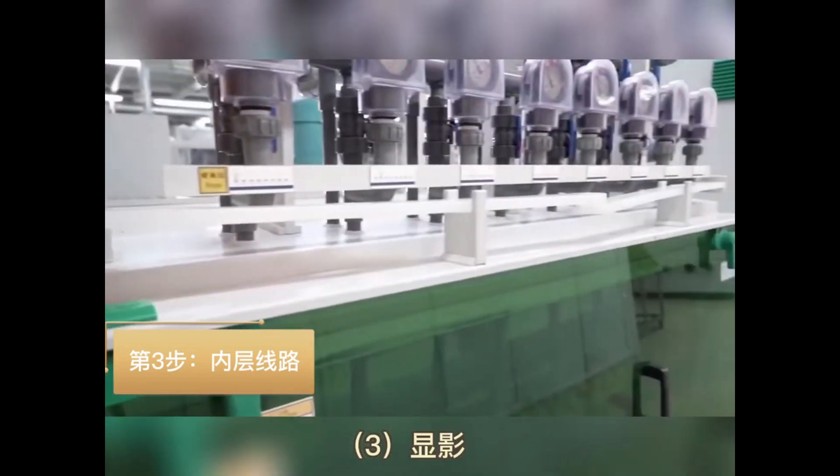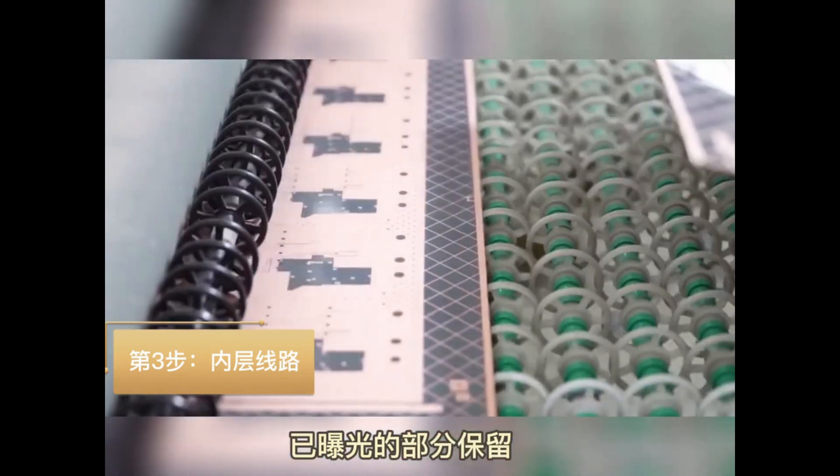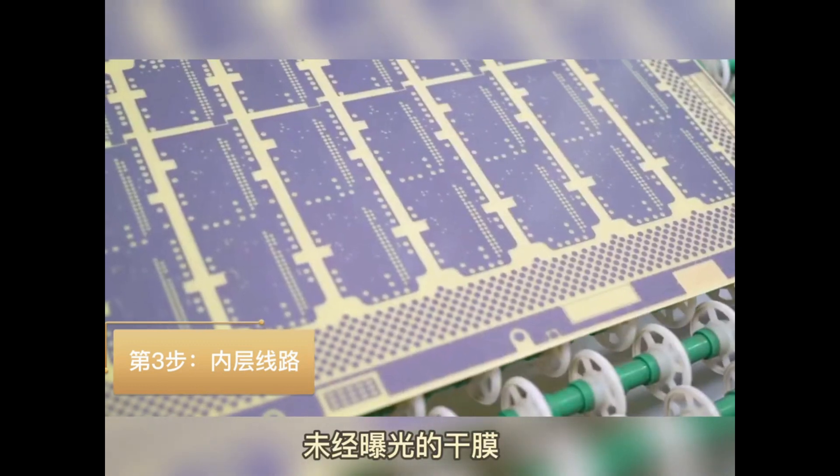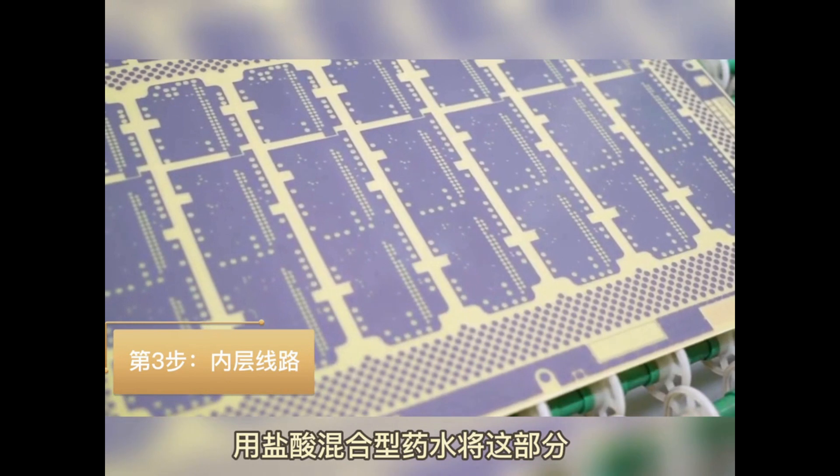Sub-step 3: Develop the PCB pattern. Use a chemical method to remove the unexposed photoresist so the copper can be etched away next. Sub-step 4: Etch away the copper that is not needed. The copper protected by the photoresist is the PCB pattern we need.